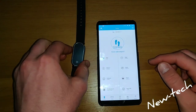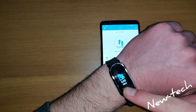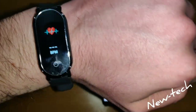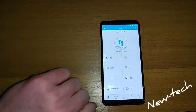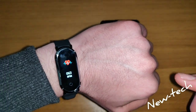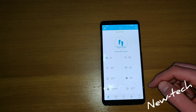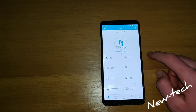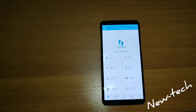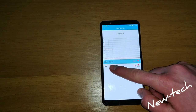Now we can go to status and put the watch on, we are going to test it. We go to heart rate, and now it is showing us our BPM. In the top we have device battery. Now we have to go to sport and heart rate to check the heart rate, and we have the timing.